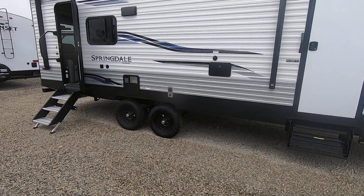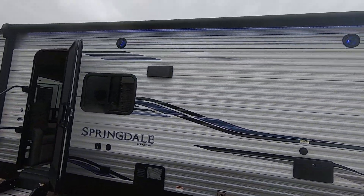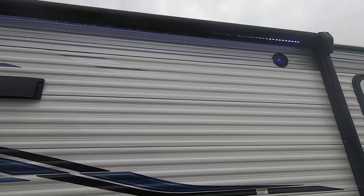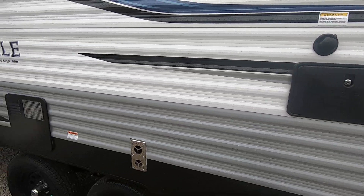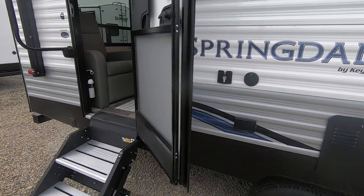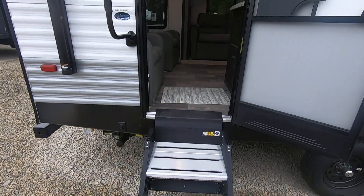So two axles here, power awning, it's got outside speakers and you can see the lights underneath. Speakers light up, black tank flush, outside shower, water heater, TV bracket, friction hinge door — no need for a latch. Stairs against the ground fold right up into the door.